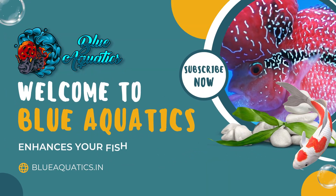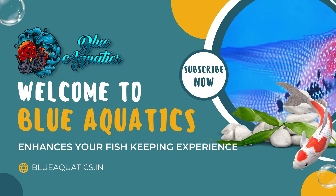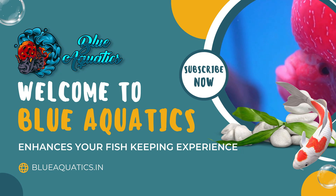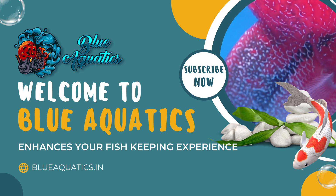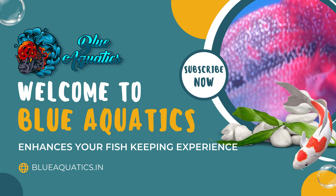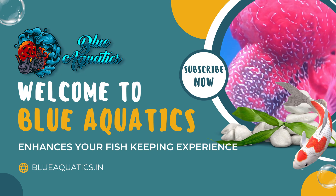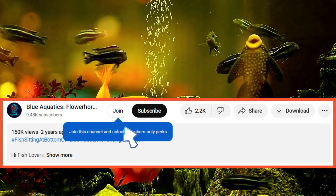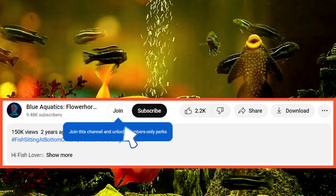But before that, welcome fish enthusiasts to Blue Aquatics, your ultimate destination for all things related to fish keeping. We are thrilled to have you here with us today as we delve into the fascinating world of aquarium care. Whether you are a seasoned hobbist or just starting out on your aquatic journey, our channel is dedicated to provide you with the best information, tips and insights to ensure the health and happiness of your aquatic companions. Also, become our channel member now by joining our channel and get access to our WhatsApp number for personalized fish treatment.